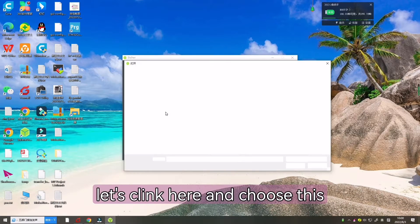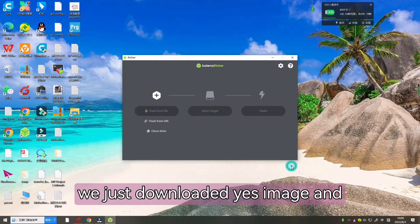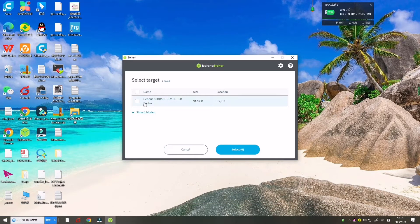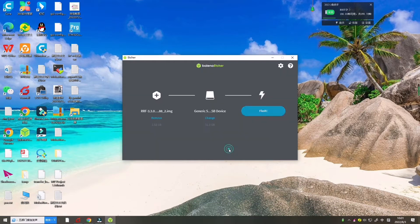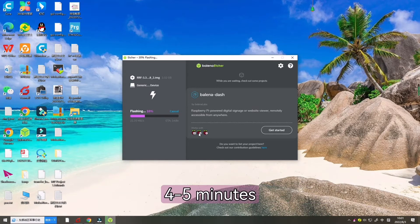Click here and choose the image we just downloaded, then select the target — that is our SD card. Select and click Flash. It will take about four or five minutes, so let's wait.